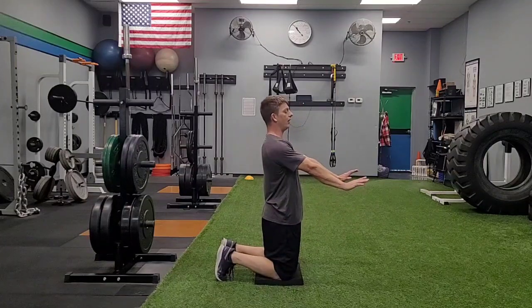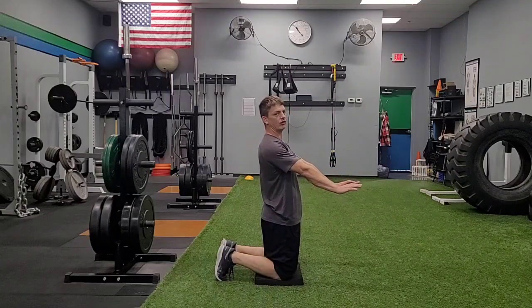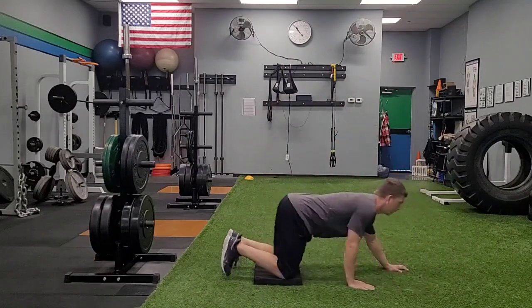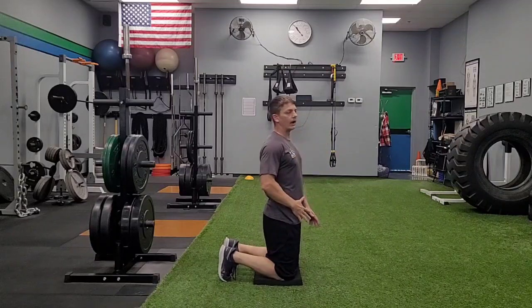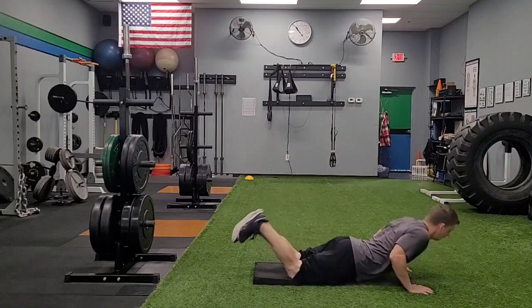I'm gonna place my hands out in front. As I land, I don't want to brace myself — I don't want to hurt my shoulders or elbows. They're just there to help me cushion the fall as needed. As I land softly, I let my chest just nice and easily go down to the ground, keeping my hips extended, arms out, falling nice and smoothly.